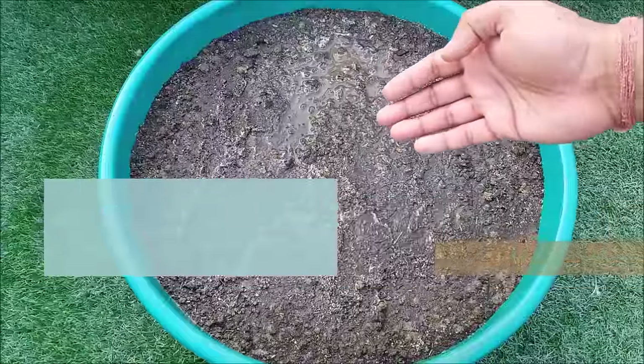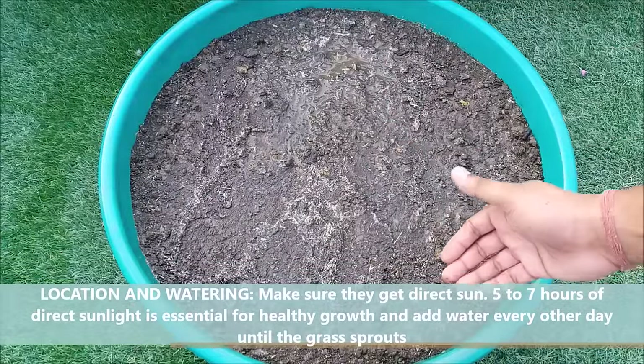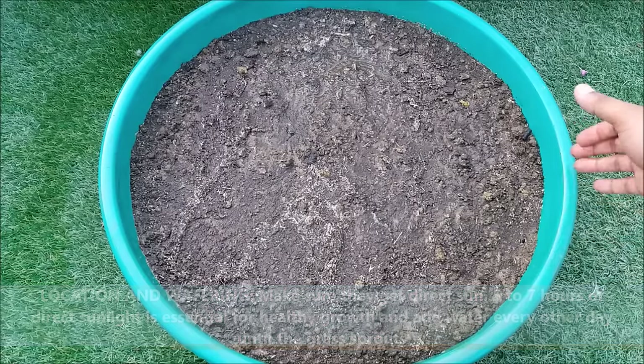Make sure the seeds get full sun — five to seven hours of direct sunlight is essential for healthy growth. Add water every other day until the grass sprouts.